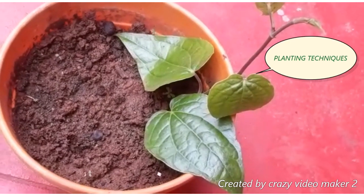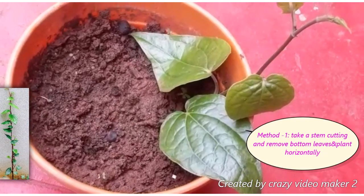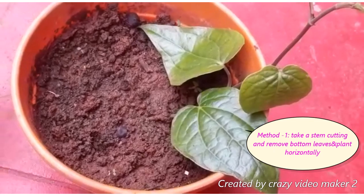I have two methods for this: stem cuttings or the second method.